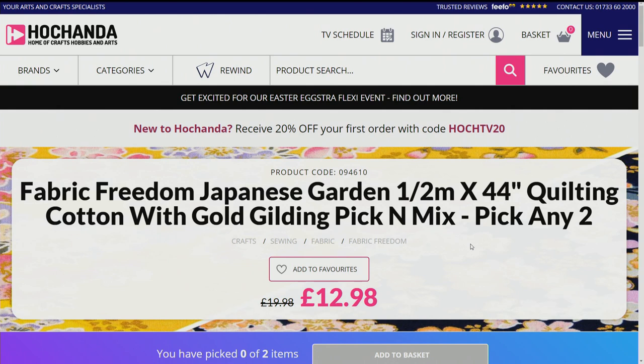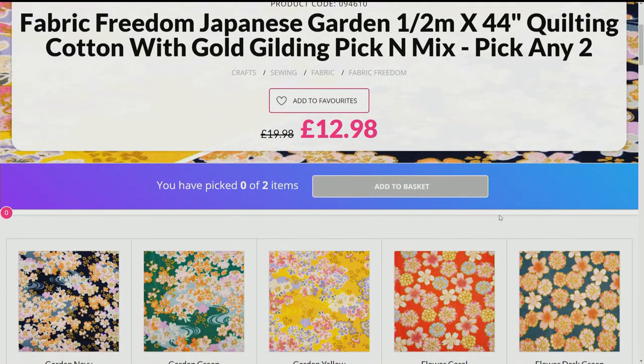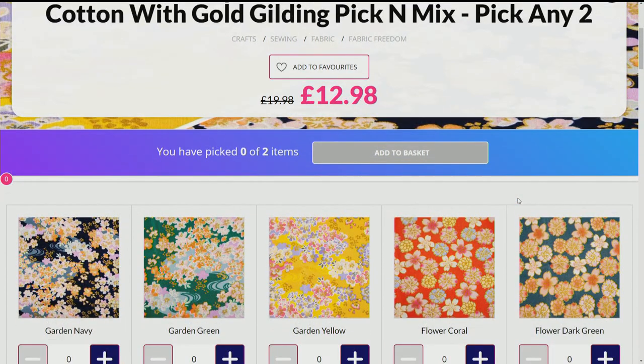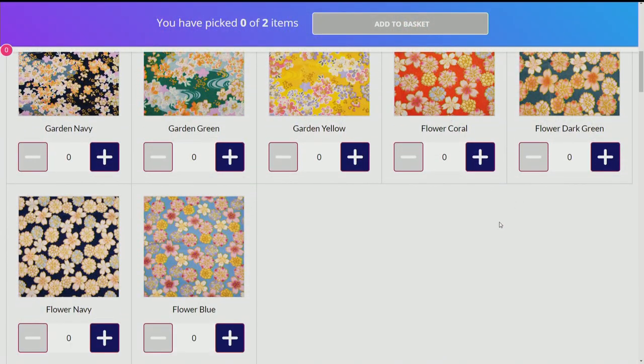This is the last of the stock. Now, because there's limited stock of this, if you decide to go for two of the same it won't be cut as a continuous piece. So you're choosing any two, and it is while stocks last — once they're gone, they're gone.